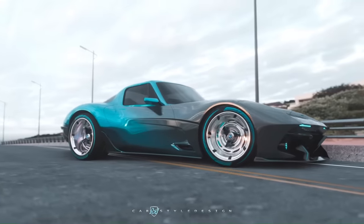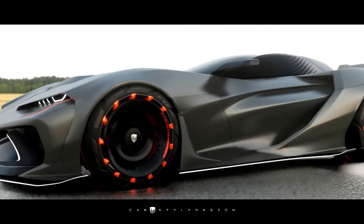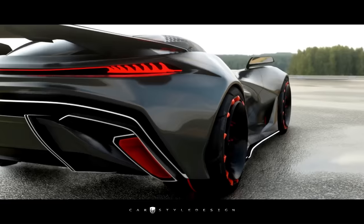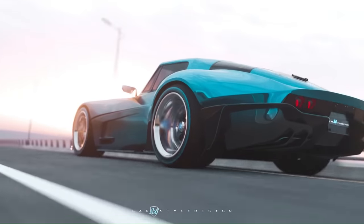The 2022 Chevrolet Corvette, also known as the Corvette C8, is a marvel of modern engineering combining supercar performance with daily drivability. This model continues the Corvette's lineage dating back to the 1950s, featuring a powerful V8 engine mounted behind the passenger compartment delivering performance in the supercar range.